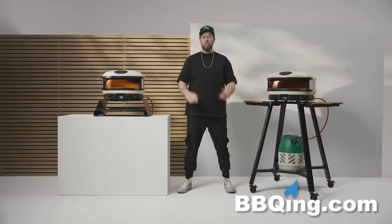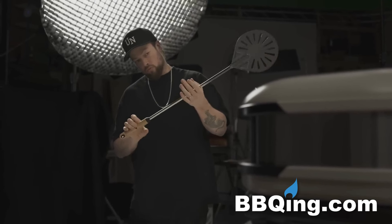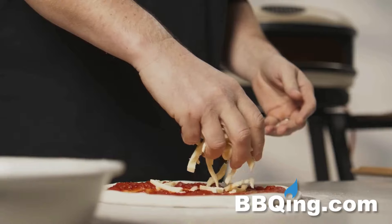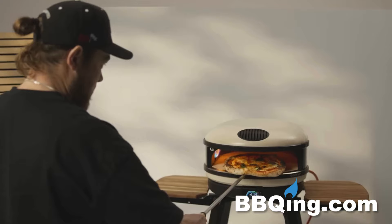What up everybody? I'm Tom Gosney and today I'm introducing ARC and ARCXL. The ARC is the greatest expression of being able to bring a high level of performance to everybody at home.